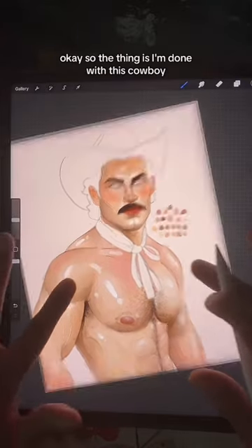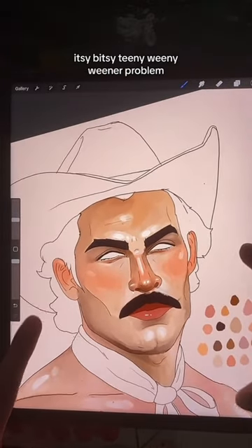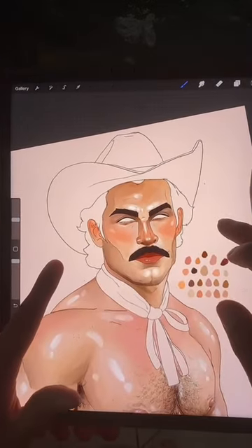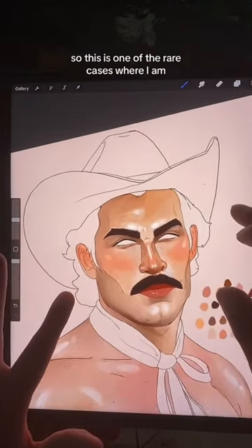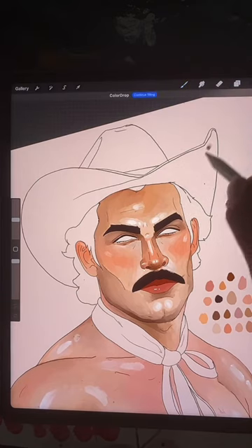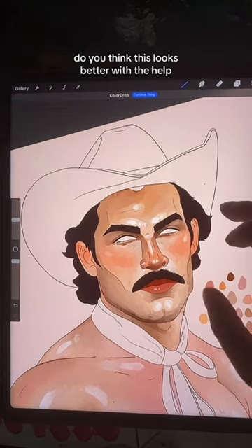Okay, so the thing is I'm done with this cowboy. However, I do have one itty bitty, itsy bitsy, teeny weeny problem. The hair and the hat — I don't usually like to color in the hair, but it kind of all blends in together. So this is one of the rare cases where I am debating filling in the hair, not just blocking it in.